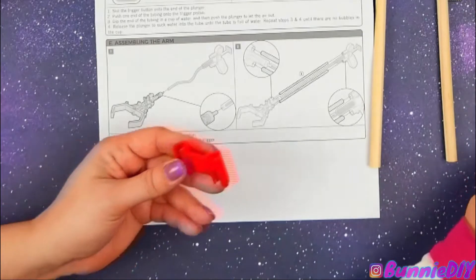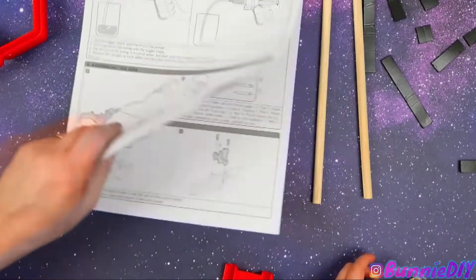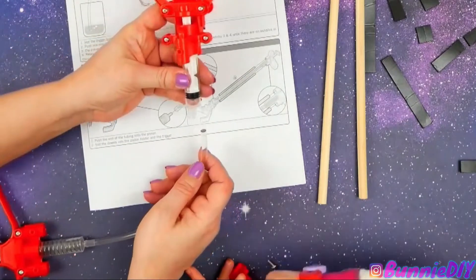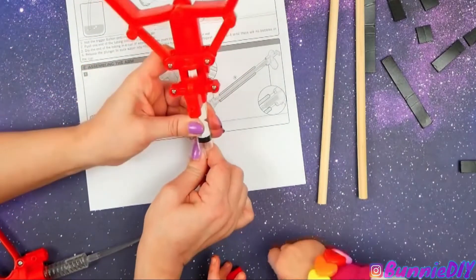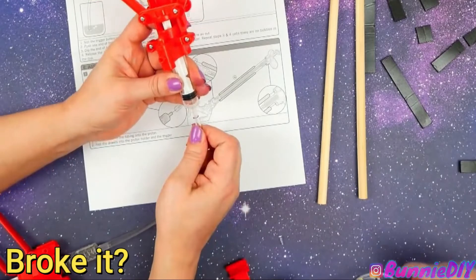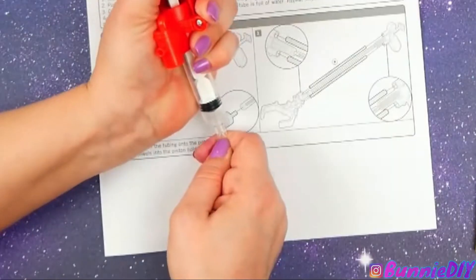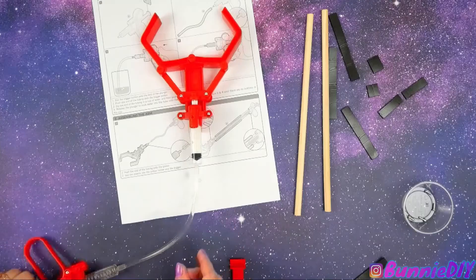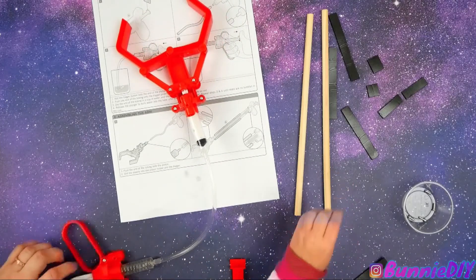Wait, where does this go? It goes here. Oh okay, we're not done yet. We have to fit this onto here. Oh no, did you break it? No, I thought I did. Oh, that is not easy to get on. Woo! This is pretty floppy, so that's not going to do anything.